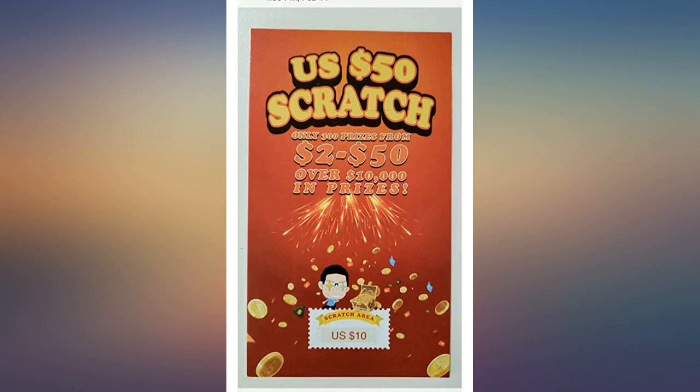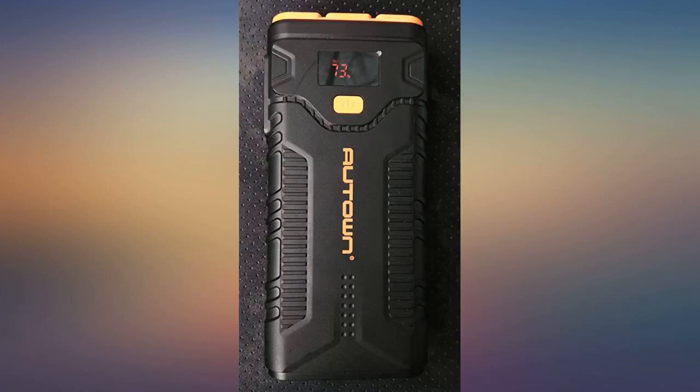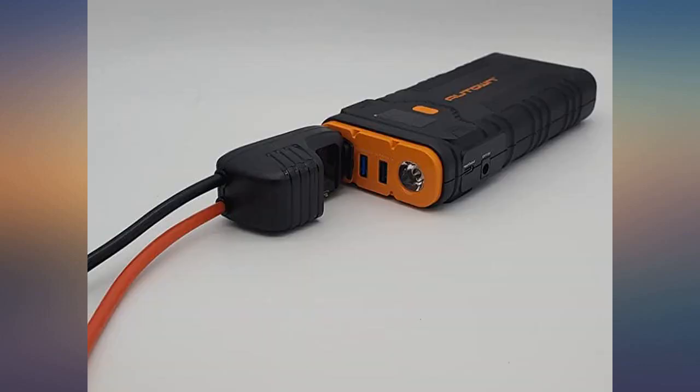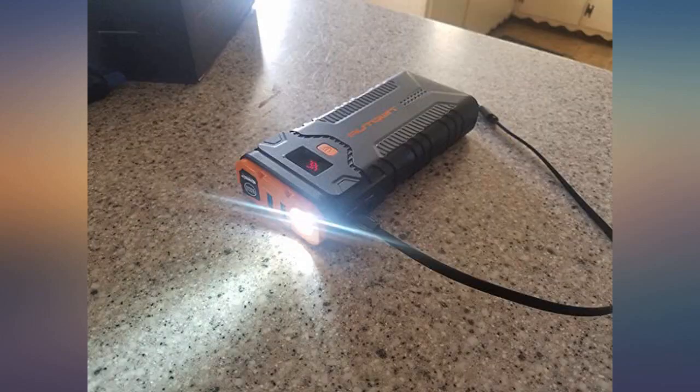I like the fact I can charge any USB chargeable equipment many times and can jump start my truck and car 4 or more times on a single charge. It has a nice looking hard case with a zippered opening. Also has fast USB-C charging with included cable. Very satisfied.